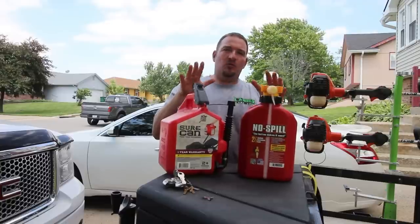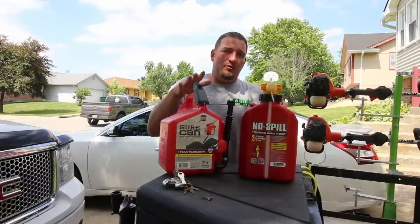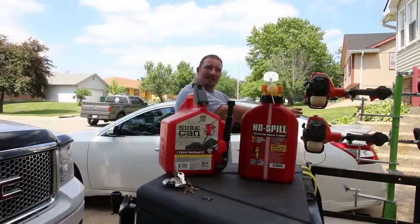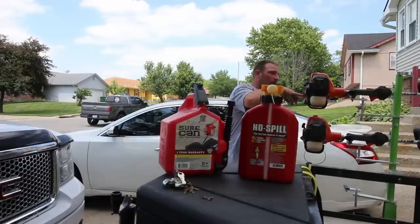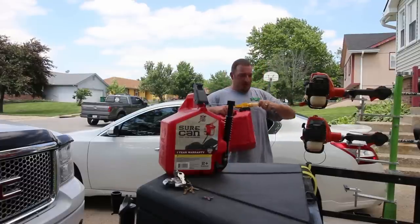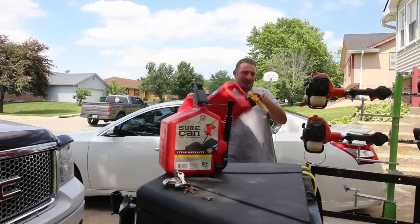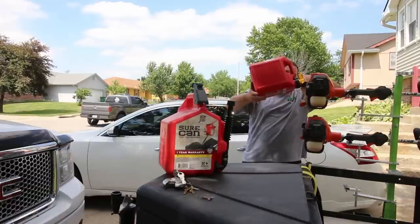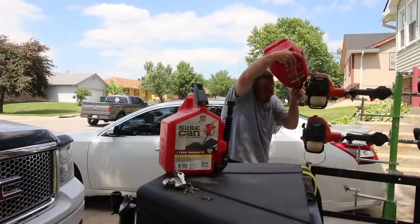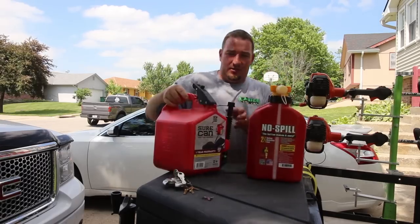When it comes to filling up my equipment, this is where the Sure Can just demolishes the No Spill — hands down. I'm lazy, I fill my stuff up while it's on the racks. If I see I need gas in my trimmer, I fill it up before pulling it out. With the No Spill, I've got to take the cap off, pull the spout out, and then hold it up in the air like this. When it's full, who wants to be holding something like that?